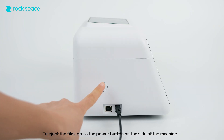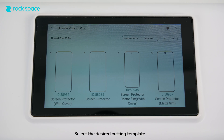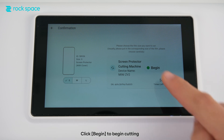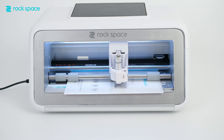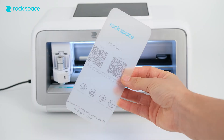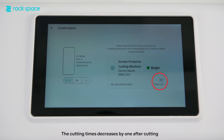To eject the film, press the power button on the side of the machine. Select the desired cutting template and click Begin to begin cutting. The cutting times decreases by 1 after cutting.